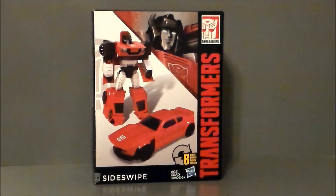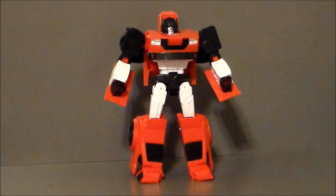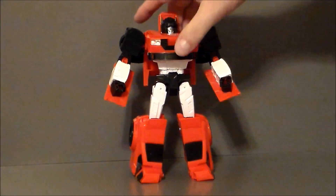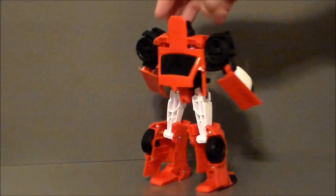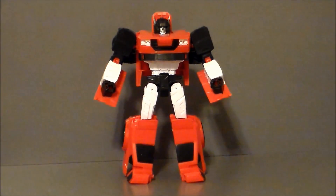Here we have Sideswipe out of the packaging, and I've got to say I'm definitely digging this bot. He's basically a retool of the Prowl figure — pretty sure he just has a different chest. He might actually be a retool of Bumblebee looking at the vehicle chest, though I don't have him. Overall, it's pretty good. I love the head sculpt on this guy — they did a great job. The Shockwave figure in the picture looks almost spot-on perfect in bot mode, so I'm definitely going to have to get that guy.